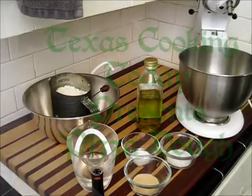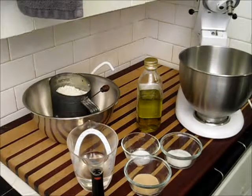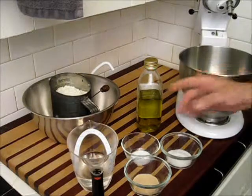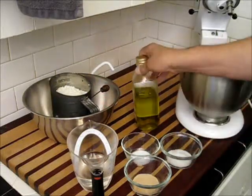Hello. Welcome back to Texas Cooking. Today we're going to make pizza dough. Pizza dough is really very simple. It is a simple combination of flour, water, yeast, salt, sugar, and a little bit of olive oil.